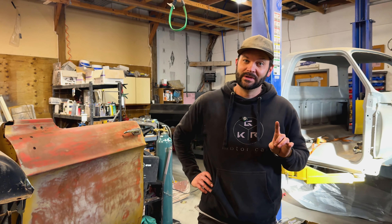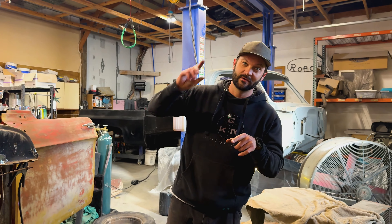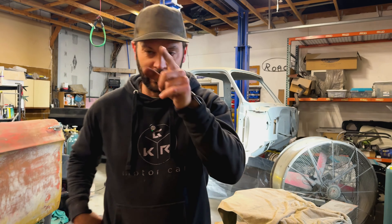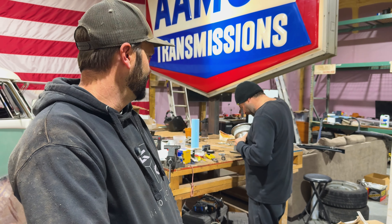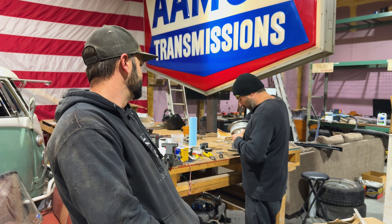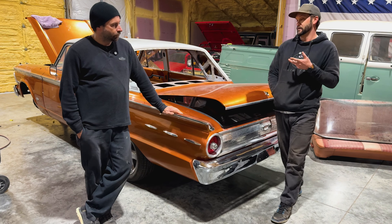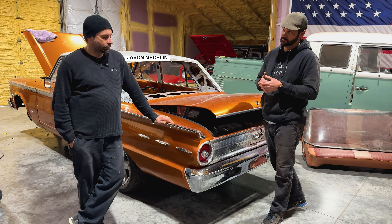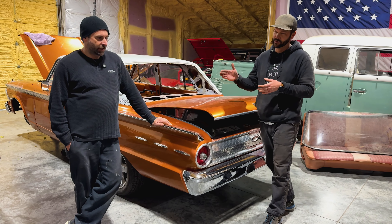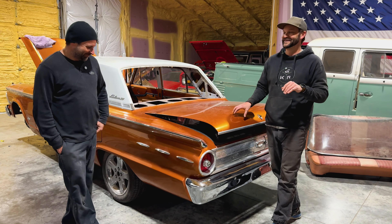That's enough on the Dodge — short but sweet — because we've got to go see this other project so we don't make this like a 20-minute video. Let's go check out what Jason's doing on the other side of the shop. Hey Jason, you want to talk about this Ford? Oh yeah, let's talk about the Ford. All right, so here's the Ford. It's a 62 Ford Fairlane 500. AKA Peanut Butter Falcon. Peanut Butter Falcon — I don't know where that came from. Leave it at that.